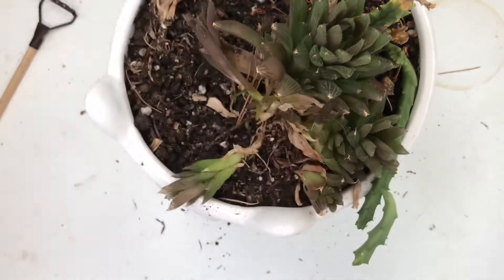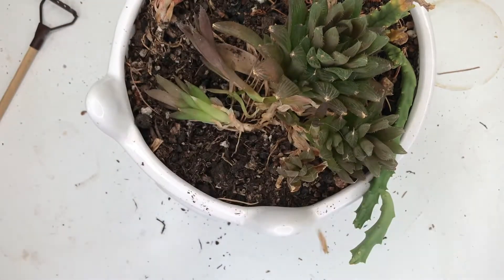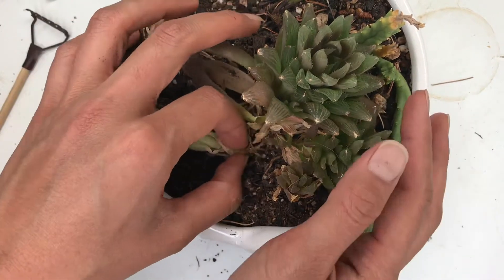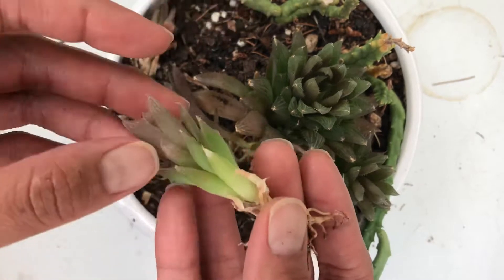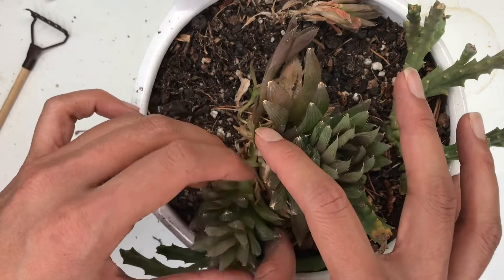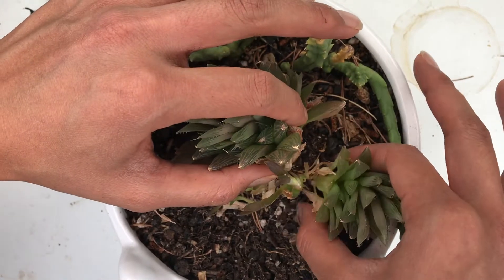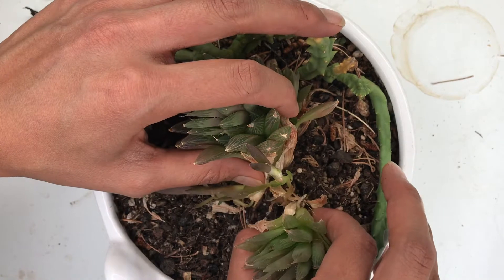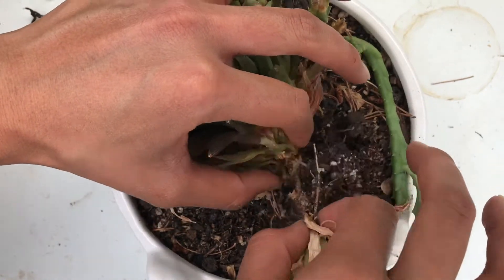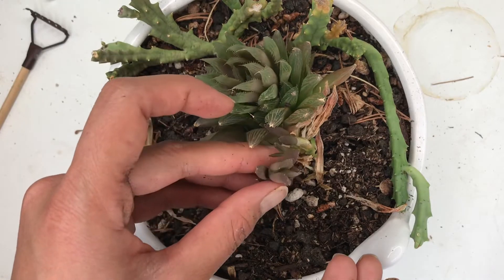I'm gonna try to separate carefully — I want to have some roots connected but not damage the others. Let's pull up a couple more; I think some can wait. I've got my ruler just to measure and make sure they're good for size. Again, you want to separate with roots. These larger ones are quite established on their own, so when I pull them out there are such big roots, which is good. I'm gonna do one more and leave the others with mama to grow a little more.